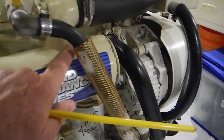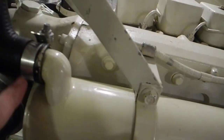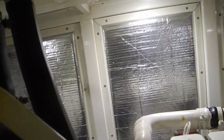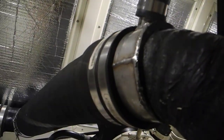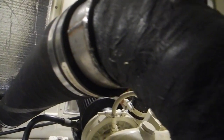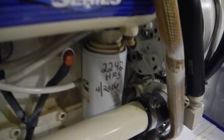The water comes up to the upper half and then comes back again. It will exit this elbow, go up through that vented loop, and go down into the quencher to cool the exhaust hose to less than 200 degrees Fahrenheit.